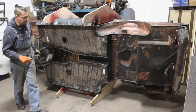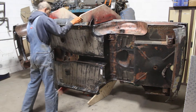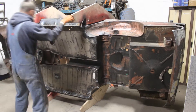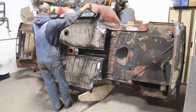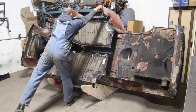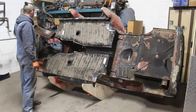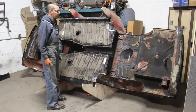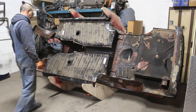It has even one more position — let me show you. It can go one more step so you can work at the bottom of the car without any problem, and if you wish you can even flip it completely upside down — that's not a problem either.